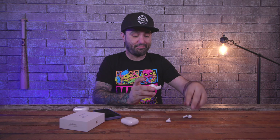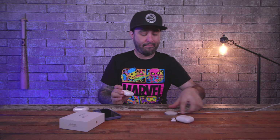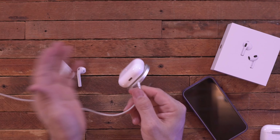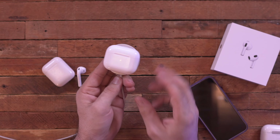What you are getting — and something I mentioned at the beginning — is not only wireless charging but a MagSafe charging case. With my MagSafe charger, you can see that these stick right on and charge up pretty nicely.